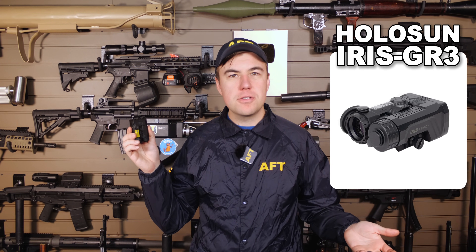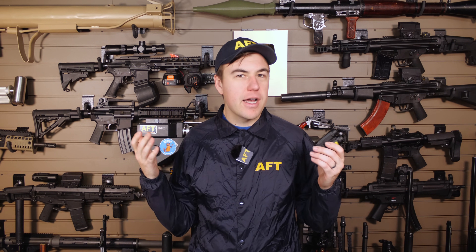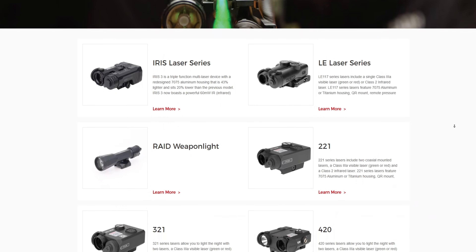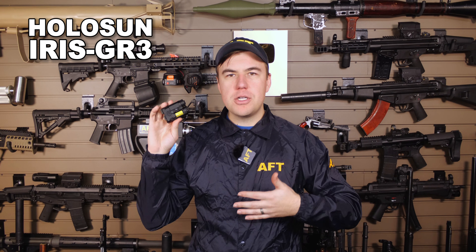The Holosun is much more mainstream than Somo Gear. While it is also made in China, their laser isn't a blatant copyright infringement. Holosun has made lasers for a while, and their new Iris series really stepped it up compared to their legacy products. We have the Iris GR3 for this video, and this comes in at around $900.